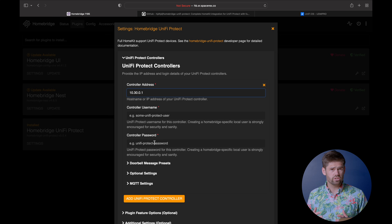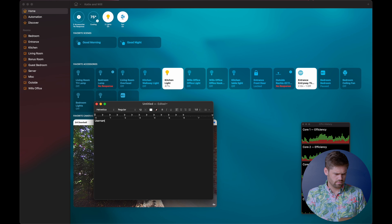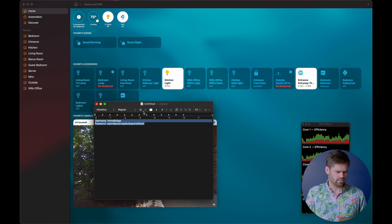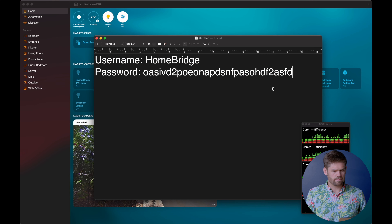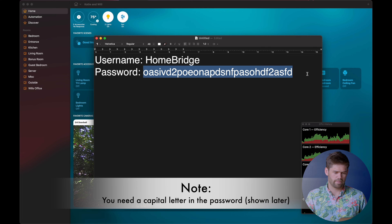And then we just need to go ahead and have a username and password. To do that, we actually need to just create a new item, so I'm just going to open up a text document and we are going to set this up. We'll call 'HomeBridge' as the username. I'm just going to enter a bunch of random characters for a strong password. HomeBridge is probably a good username for everybody to use, and then just have a random long password to keep everything nice and safe.